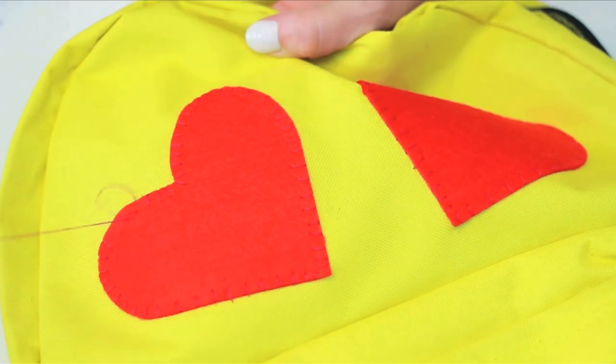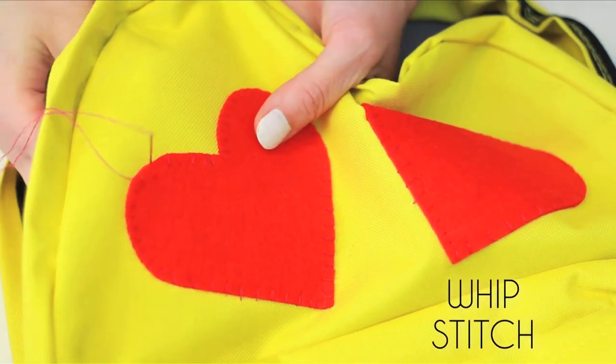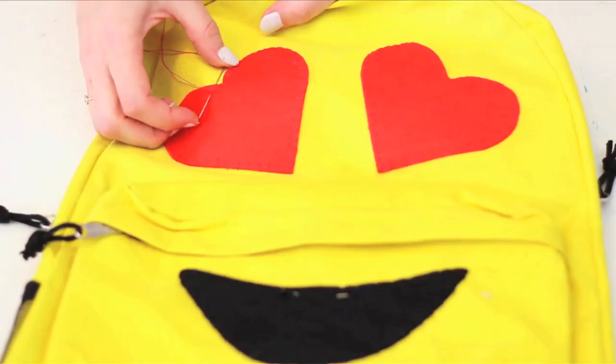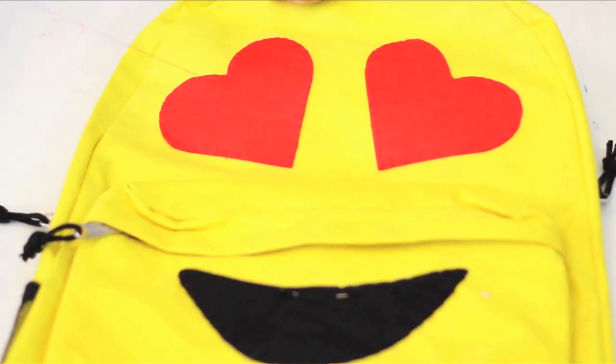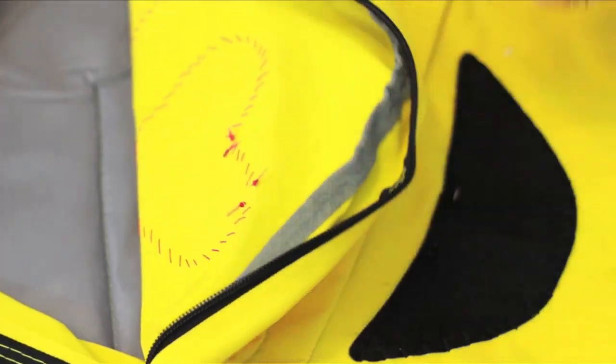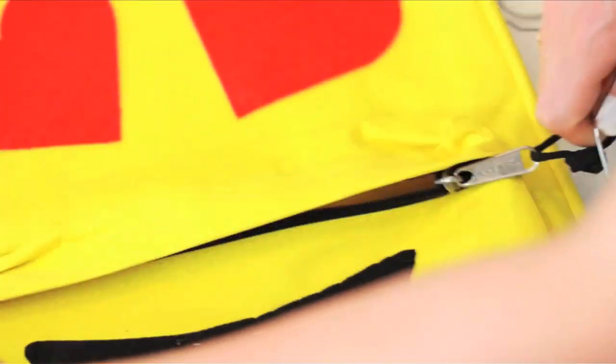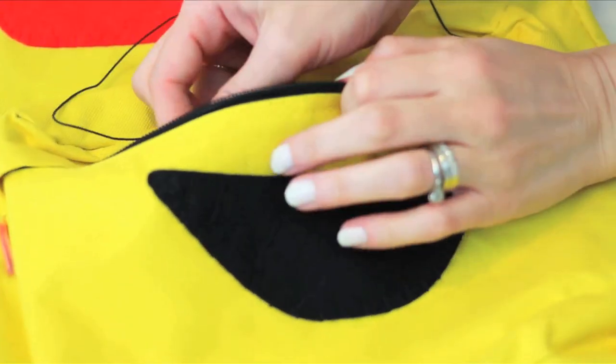Now we're adding our facial features to the backpack by tacking the perimeter down with a whip stitch or overcast stitch. I'm using regular red thread for the heart eyes and then switching to elastic black thread for the pocket so none of my threads bust when I'm shoving pencils inside.